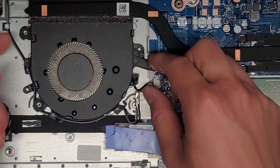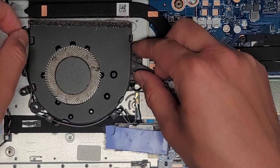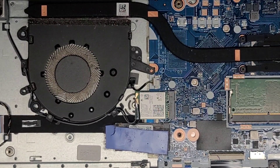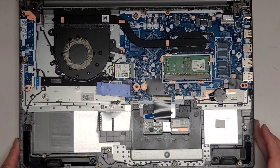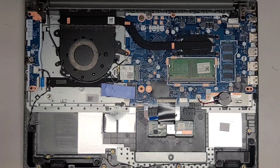I've got those three screws and hopefully it moves. Normally you'd have to unroute all these cables, but I'm just going to move it a little bit to have access in here a little bit better. I'm not actually going to take it out. Anyways, let me go dust this stuff out and then I'll be back. We should be back with a much cleaner, less dusty laptop.